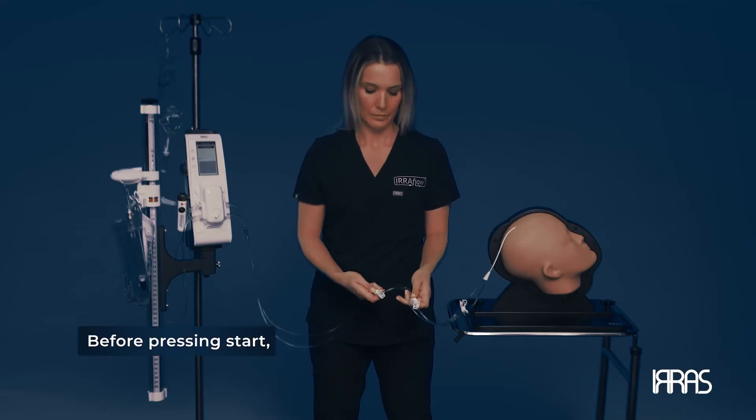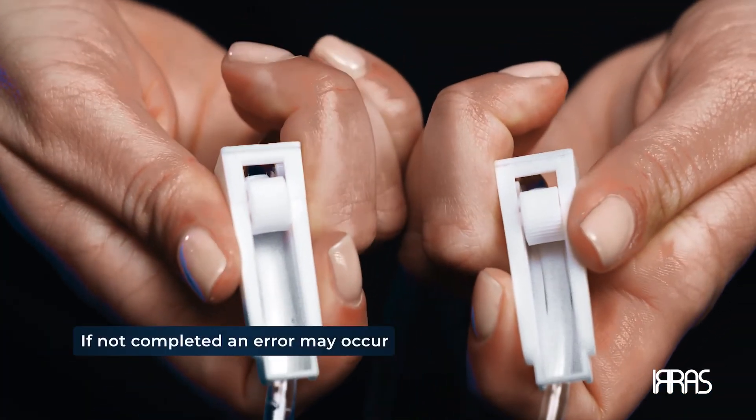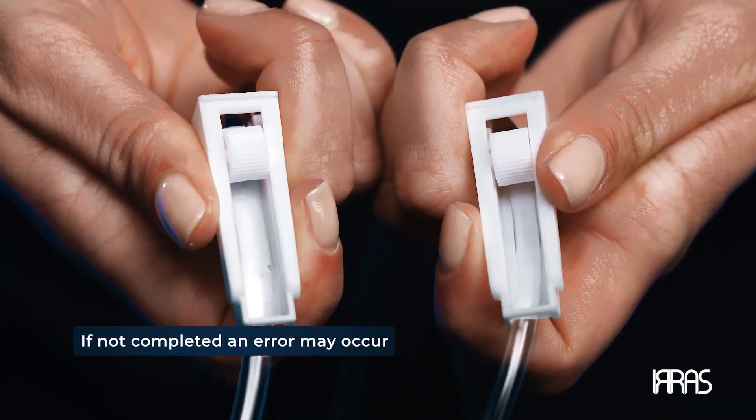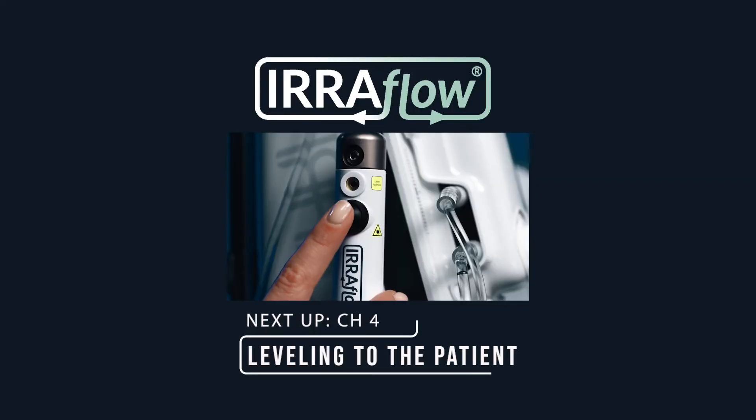Before you perform your final check, ensure all the roller clamps are open. If this step is not performed, a system error may occur and delay treatment. Thank you for watching the Aeroflow system educational training videos.